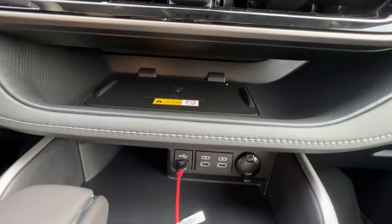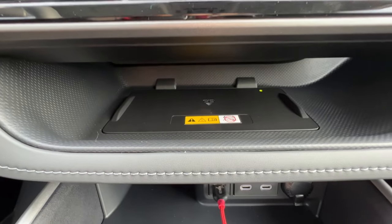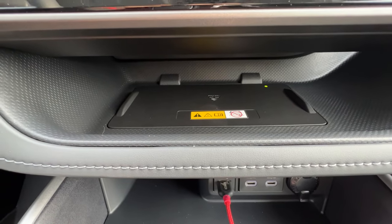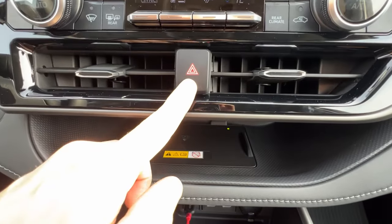Up top I have the wireless charger — just tap your phone on there and it will start charging. If you have a really thick case it might not charge, so make sure your little battery symbol shows the electric sign confirming you're charging. Hazards are right up top by the two vents.